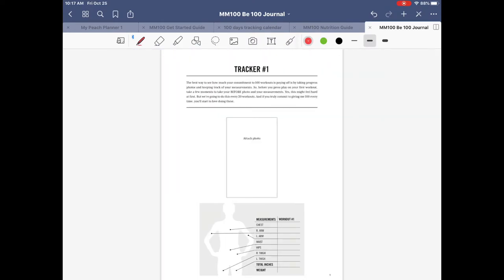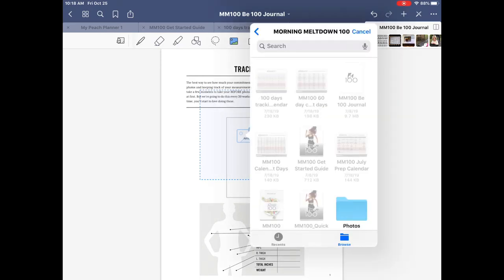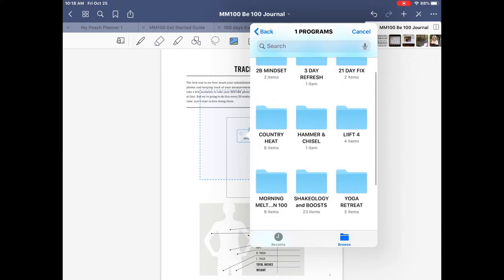Here's the tracker, and all Beachbody workouts encourage you to take your measurements and before-and-after photos — so you'd definitely want to add a photo. It's super easy: click the Photo icon, your camera roll appears at the top, and you can also go into your Files to insert from cloud storage. Let me show you — I'll click where I want to add my picture, then click Insert From Files, go to my cloud storage where I have some photos.